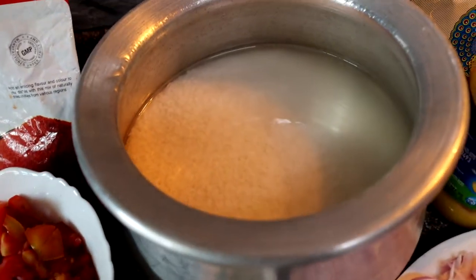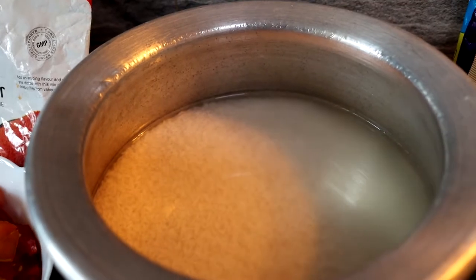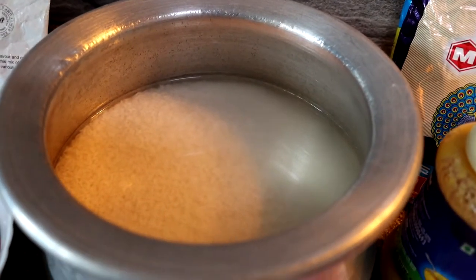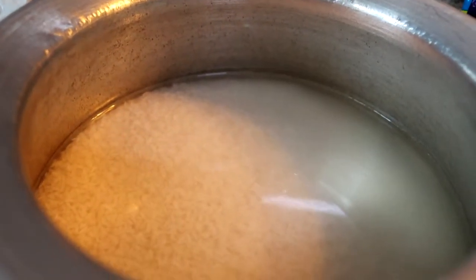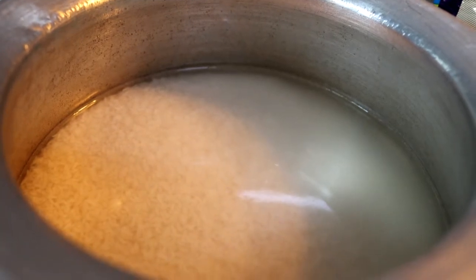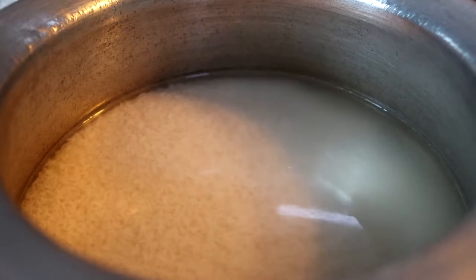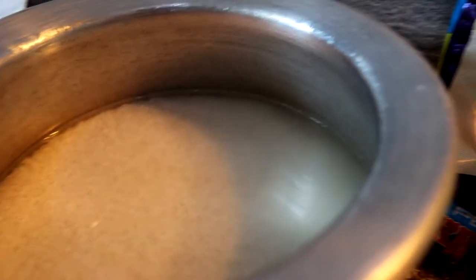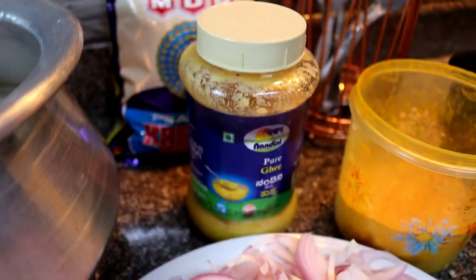We've taken about one kilo of rice, soaking in water for the last 20 to 25 minutes. This is regular bullet rice, the biryani rice we use. You can alternate with sona masuri or jeera samba rice. This particular rice is what makes the biryani taste really nice — generally basmati rice does not taste great with this masala. We also have some kasuri methi for later.